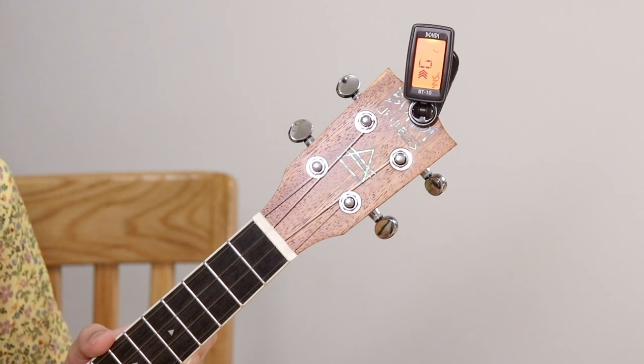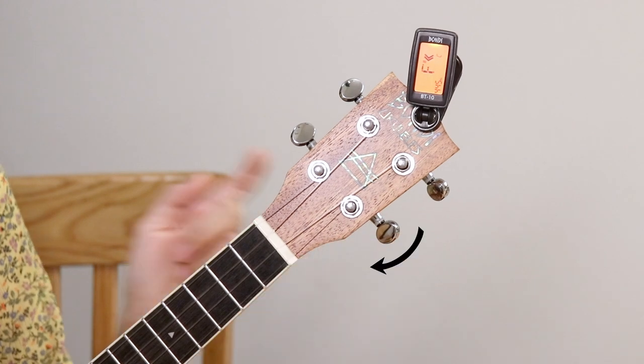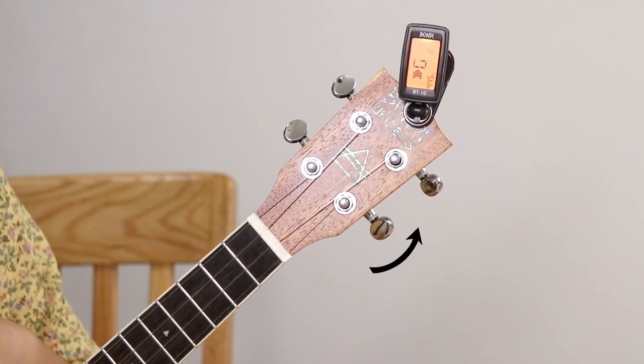The principle is basically the same for the E and A strings, but you have to turn clockwise to tighten them and counterclockwise to loosen them.